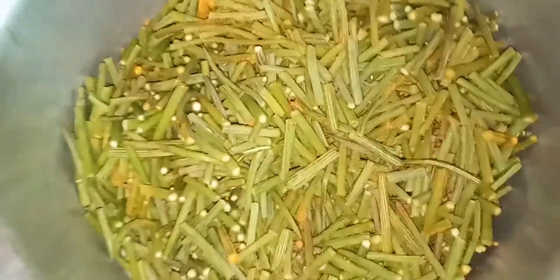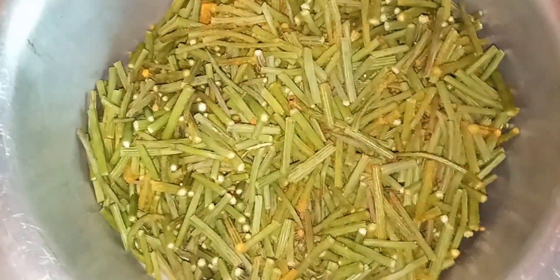After that, strain the water and transfer the spices and moringa into mustard oil. After one week, you can eat it either with chapati or rice.